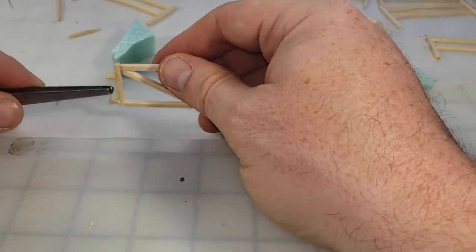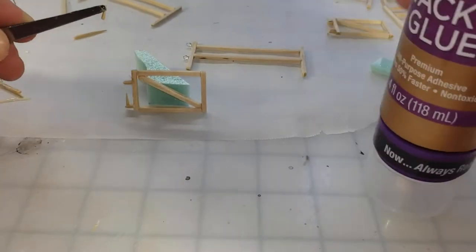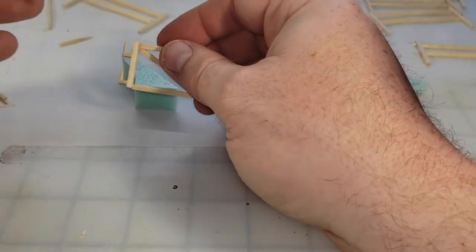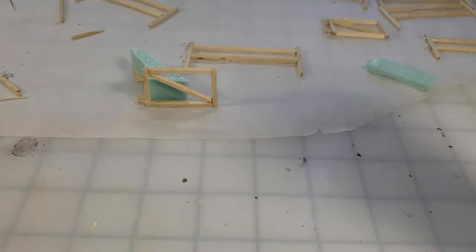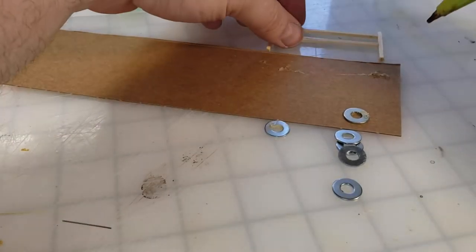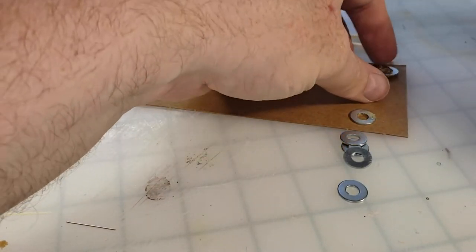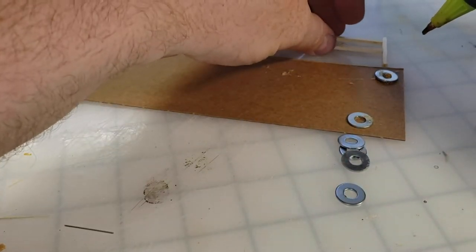It works - it just... I had all kinds of illusions of grandeur when I thought about making the swinging gate. What I ended up with works, but all right.